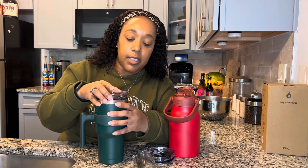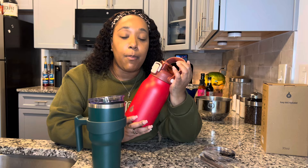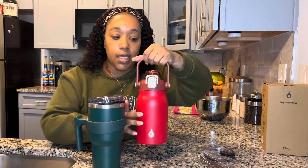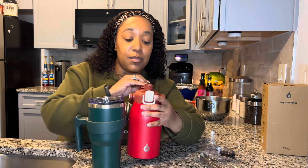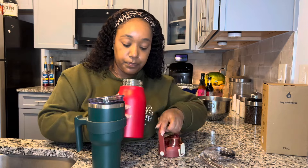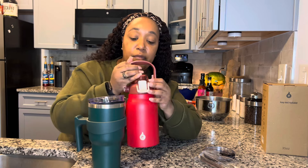Both cups are under $15, spill proof, and leak proof - they are just amazing cups. The 35 ounce is a little bit different - it has a handle you can carry, kind of like if you were going camping. Both of these cups are great for camping, hiking, swimming, wherever you want to go - keeping your drink really cold or really warm. I love this one because it has a handle. You press this button and it pops right up. It also comes with a straw.